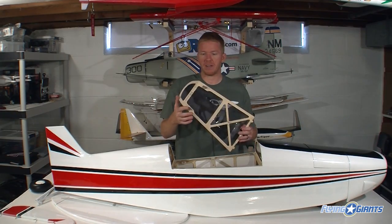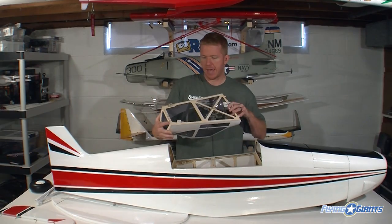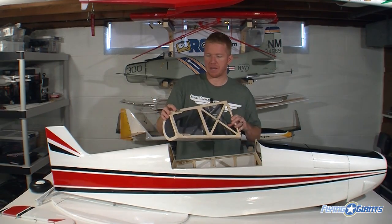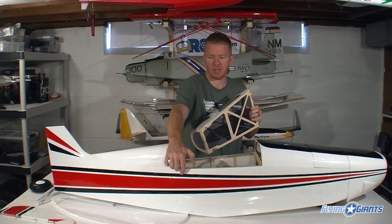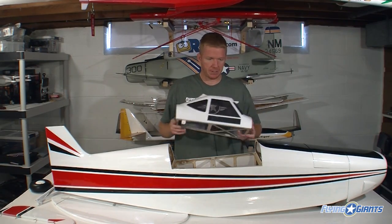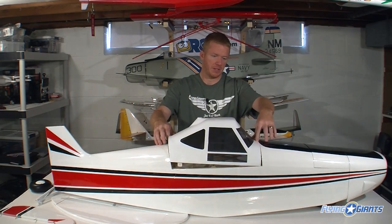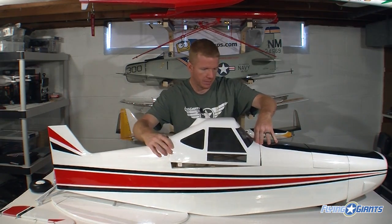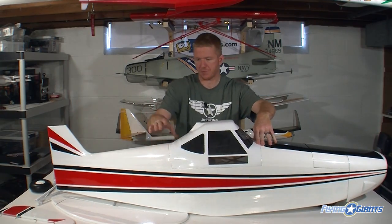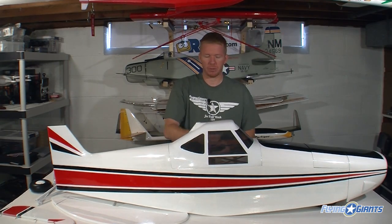It's got blind nuts to hold it down. On the front, it hooks in on these tabs here, and in the back you have blind nuts that go through the sides. So you'll have to cut little holes in the side here to make it fit. It fits pretty easily — you've got to work it into position, seat it on the front first. It fits nicely and there should be plenty of room in there for a pilot bust.